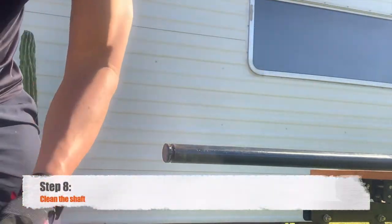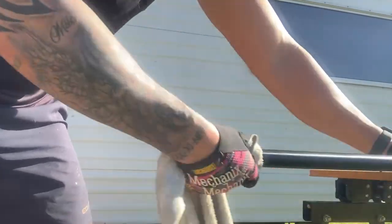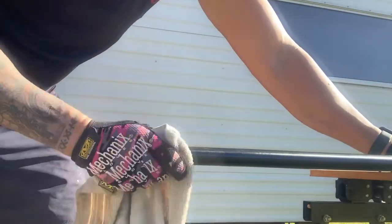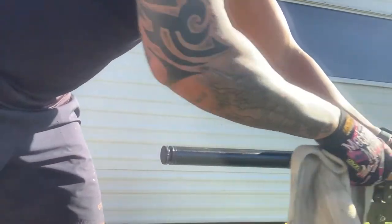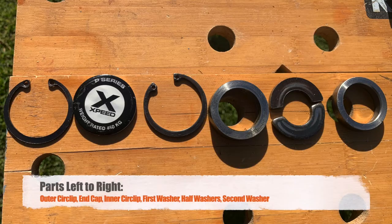Step eight: give the actual bar a good wipe down. Get rid of any oil, dirt, or residue that's trapped in there. There may be a bit of oxidisation if the bar is kept outside, so give it a good wipe down. Here are all the parts laid out in order from left to right as I removed them from the bar.